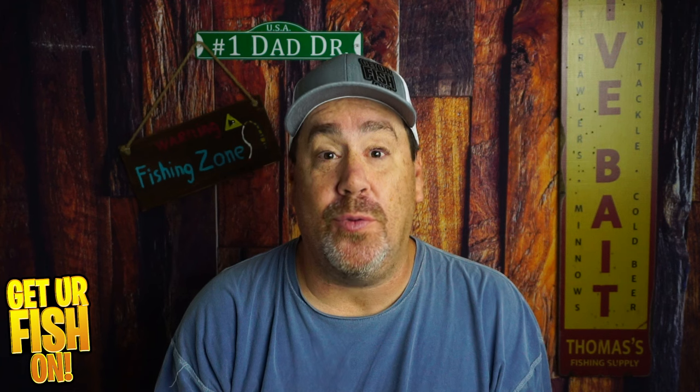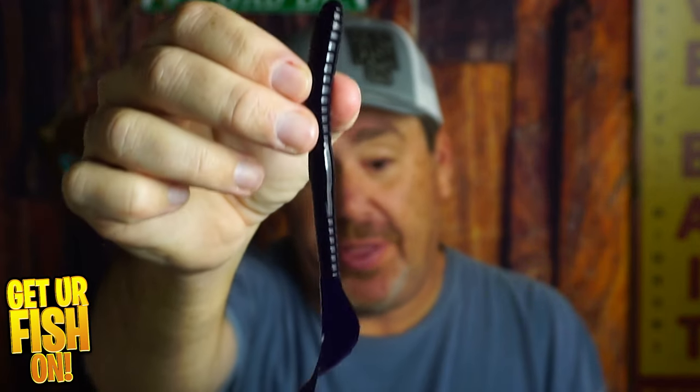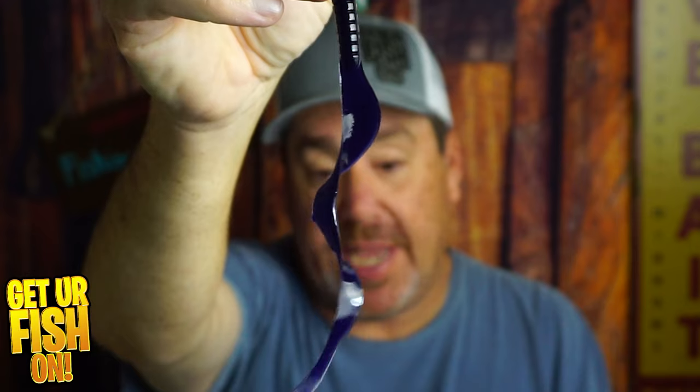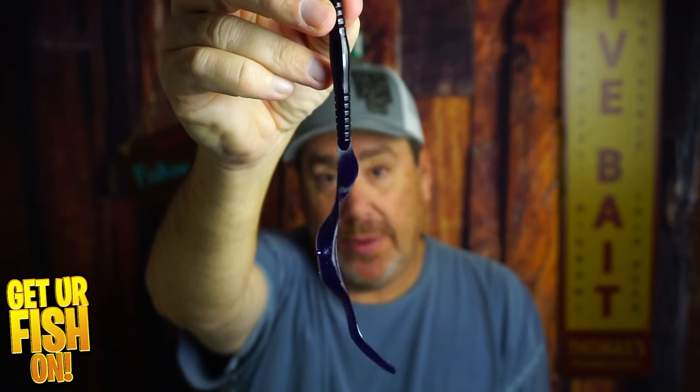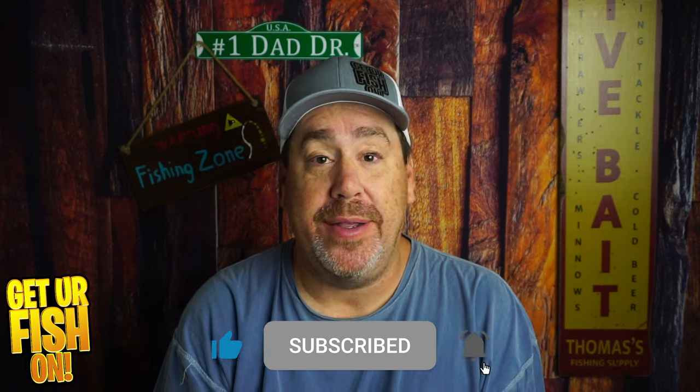Mr. Twister is trying to persuade me to go to the dark side and switch to a different worm. And they might do it with this Mr. Twister Hang 10 with this unbelievable tail. So that's what we're going to talk about right now. If you like this kind of content, click that like and subscribe button and thank you.